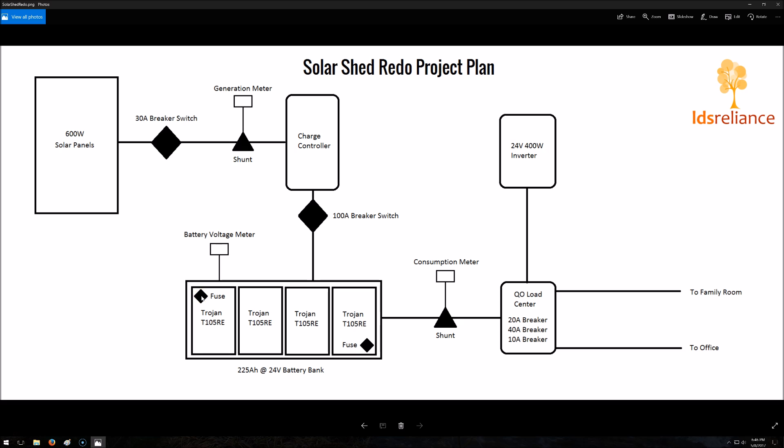I'm going to have fused terminals on the plus and the minus side of the battery bank. And I'll have a battery voltage meter to be able to see at a glance what the voltage and health of the battery bank is. These batteries are going to be wired in series — they're all six volt batteries — so it'll be a 24 volt battery bank with a total capacity of 225 amp hours.